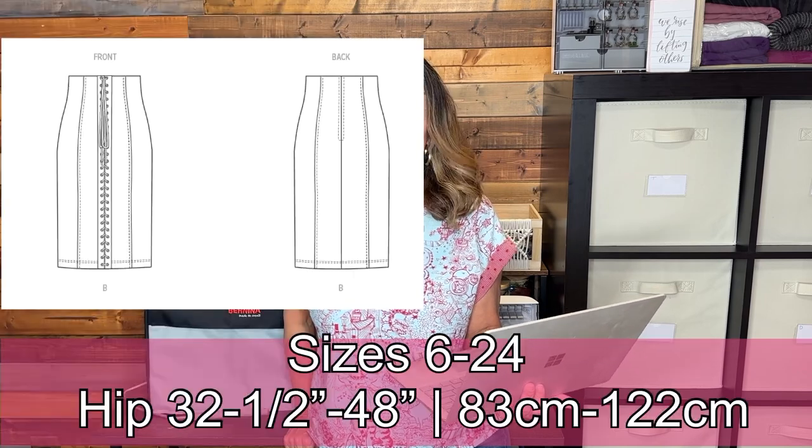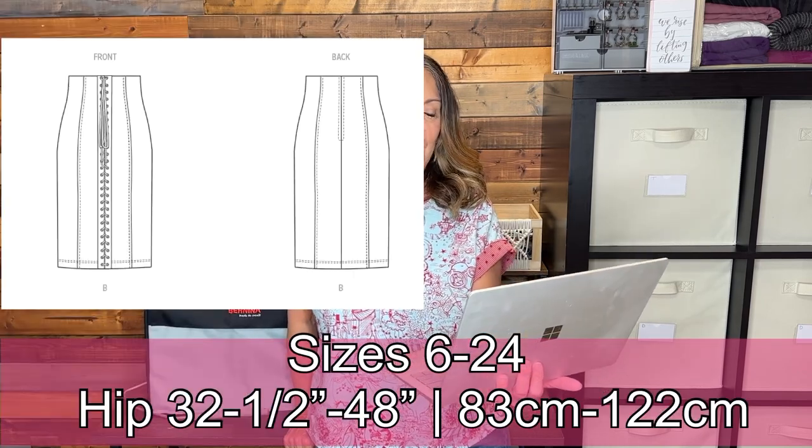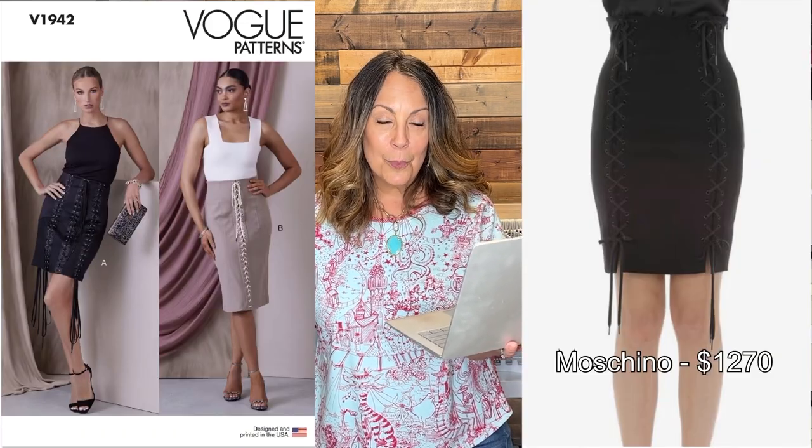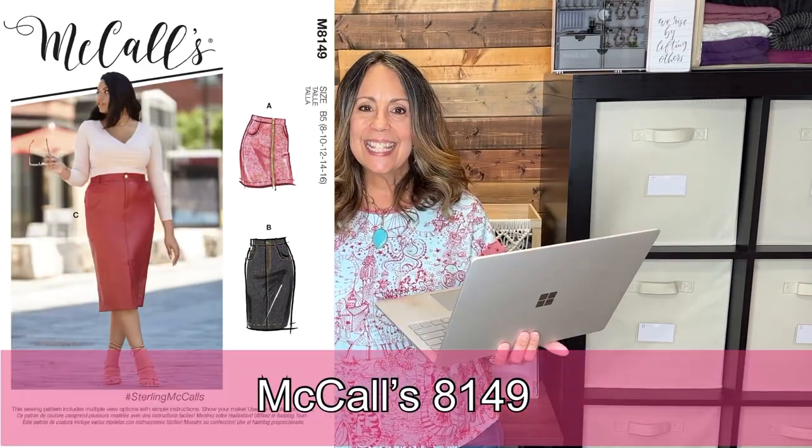Vogue 1942 — bear with me, because this doesn't look like a traditional jeans skirt. It has a fitted skirt with a raised waist, waist facing, side front and side back seams, a center back slot zipper, and a stitched hem. What's unique is the lacing detail. I think this pattern was inspired by a designer lace-up skirt.